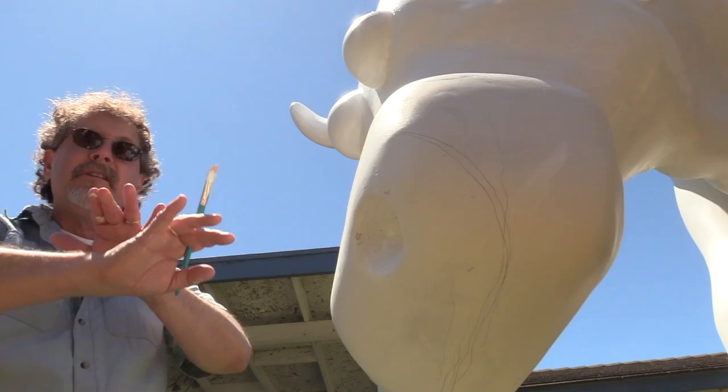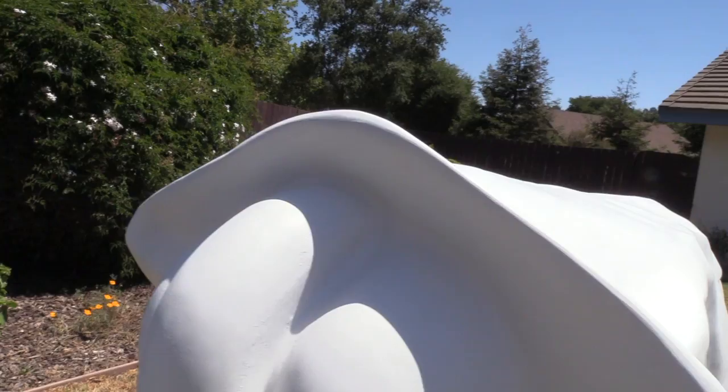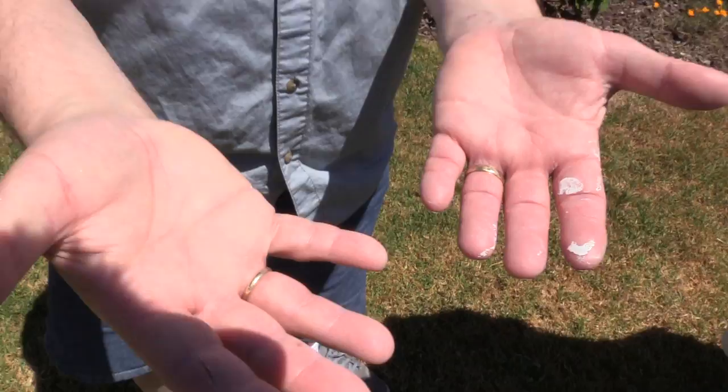Some people think that as a cartoonist I really don't even work at all, but I want to let you know that I have spent the last four days sanding this cow down. If you can look at my swollen, cut up, achy, and paint-stained hands, you'll see that I actually have done a few days of labor in my life.